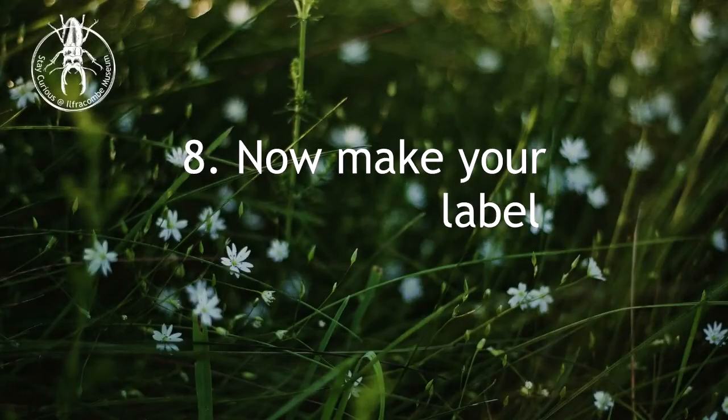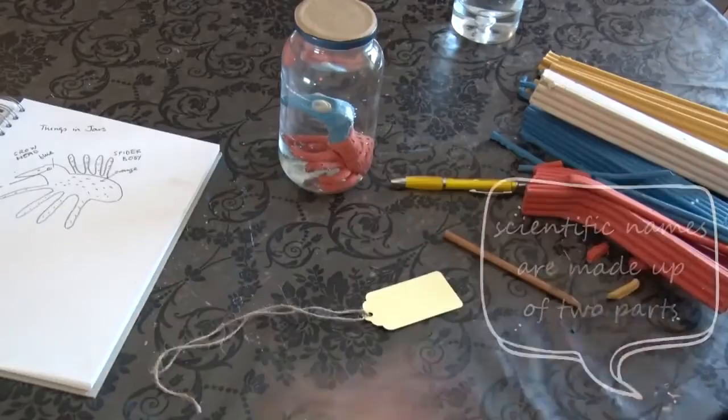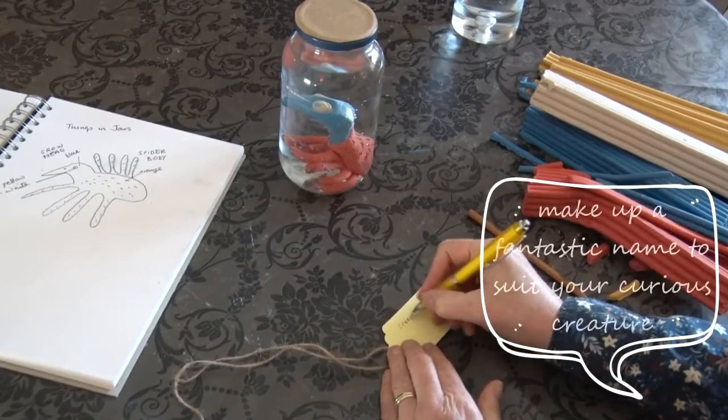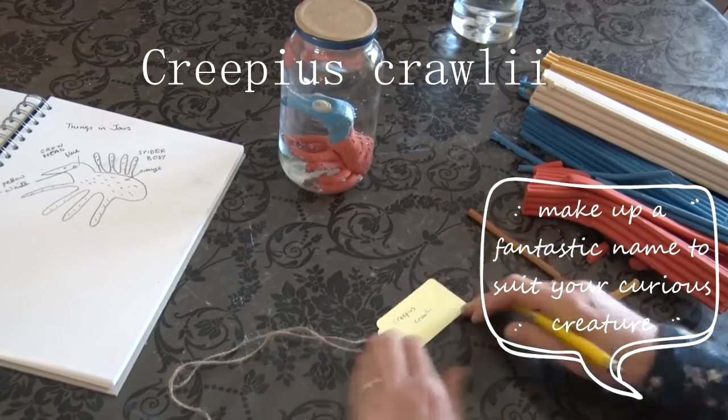Now it's time to make your label. Scientific names are made up of two parts. Make up a fantastic name to suit your curious creature.